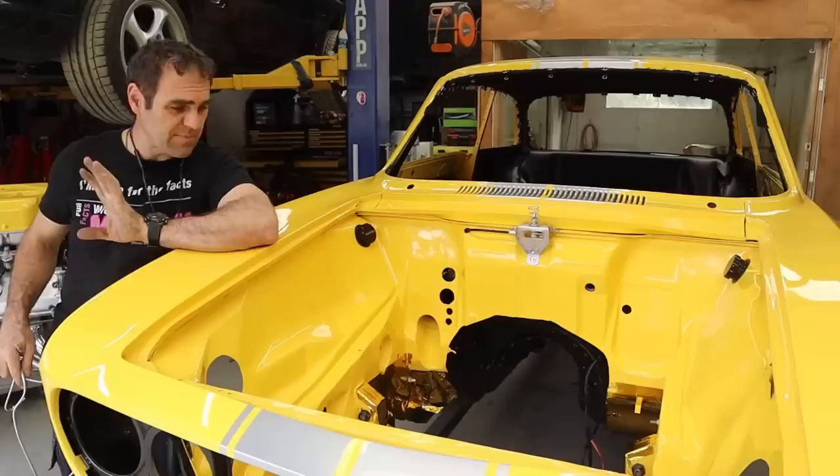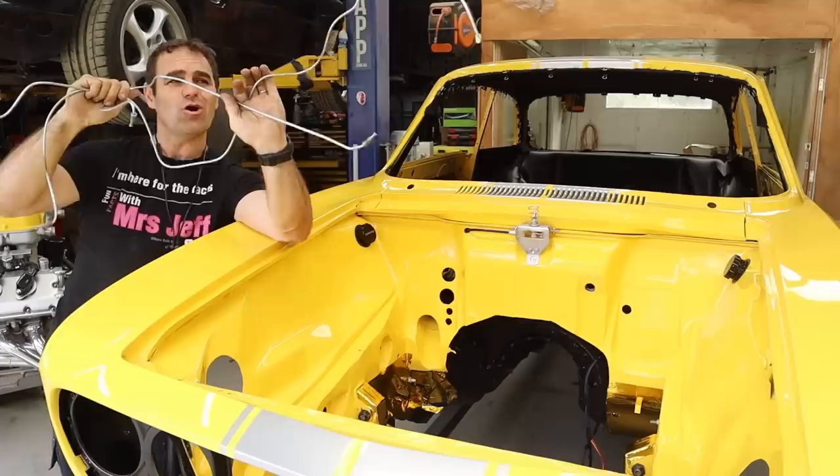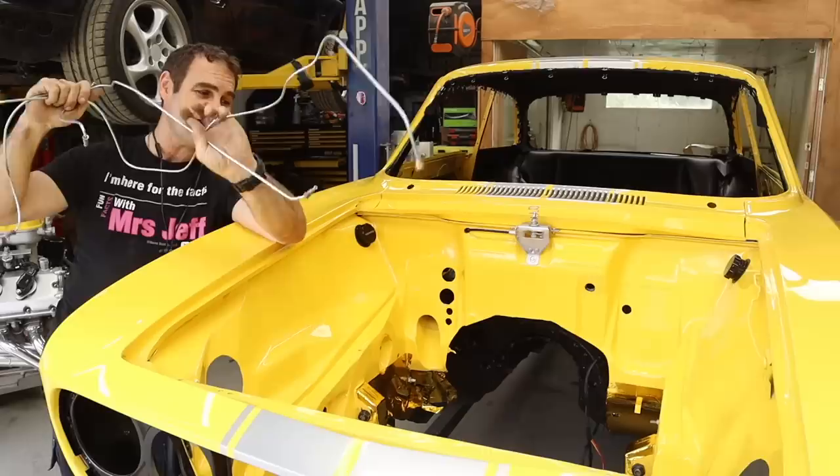The next thing I'm going to fit is this jigsaw puzzle of brake lines that I pre-made earlier. I need to work out which one's which and try and fit these back into the car again and feed them all through.